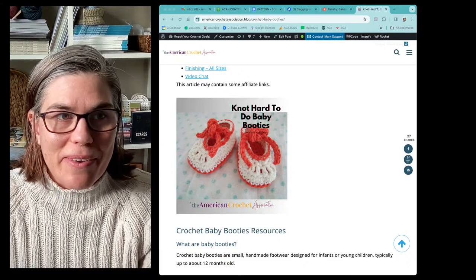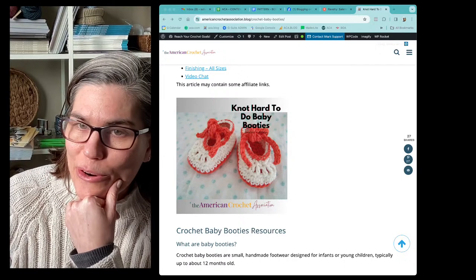Hey, hey, everyone. Selena here, founder, host, lead educator with the American Crochet Association.